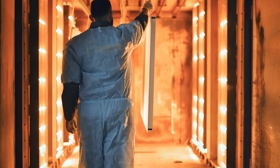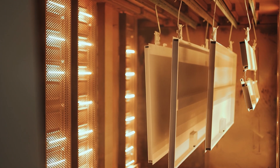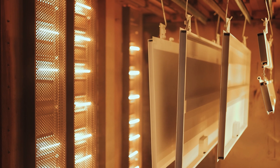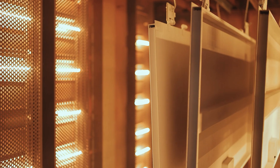Then it is cured in an oven. The curing process heats the powder and the powder turns it into a tough solid film. It is this that gives durability, strength and resistance to corrosion, scratching and blemishes.